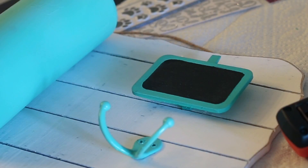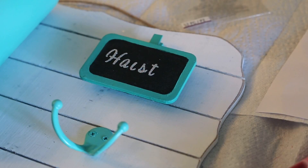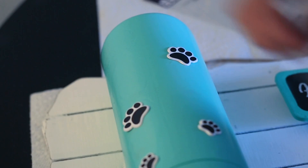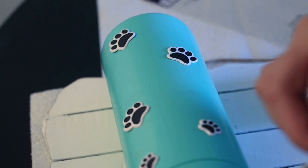I let the station dry for about an hour before adding in some stickers. To add a personal touch, I placed the puppy's name on the board, added some paw stickers to the container, and it helped bring the whole look together.